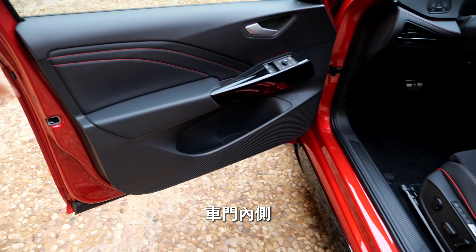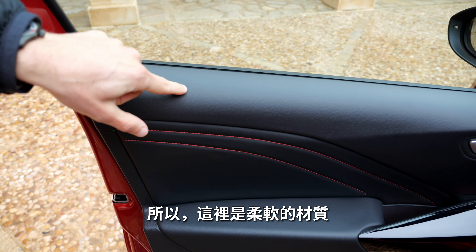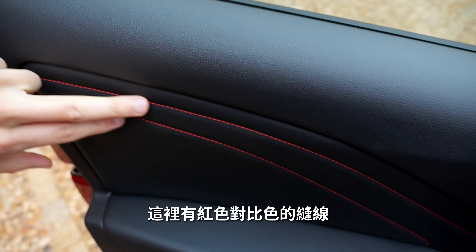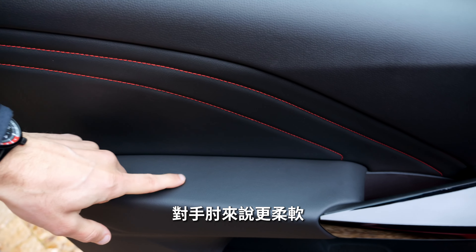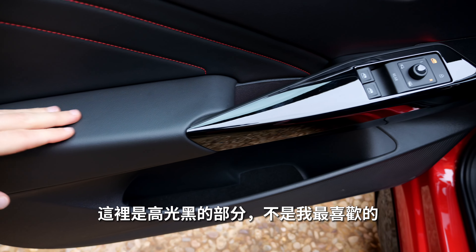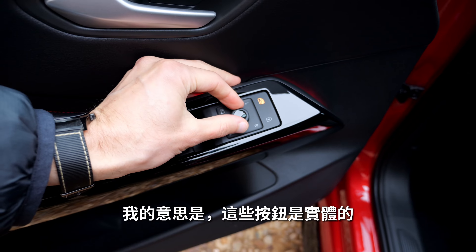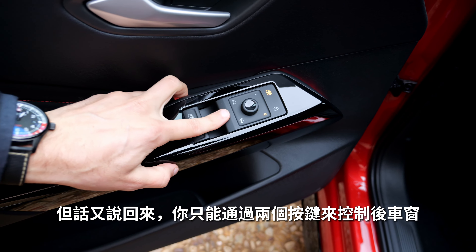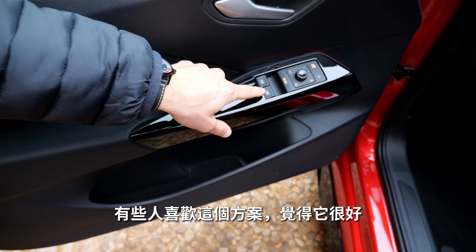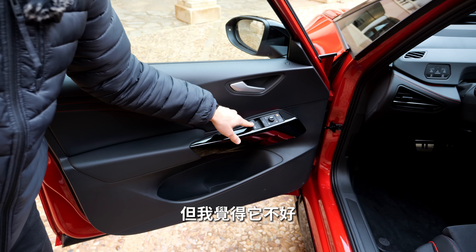Inside the doors, with the facelift that came before, they updated the materials — soft touch here. For the GTX model you also get red contrast stitches and softer padding for your elbow. High-gloss black again — not the most preferred finish. There are also only two buttons here to control the rear windows by clicking, which some prefer and some don't.